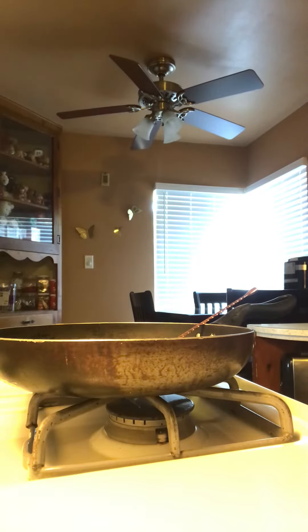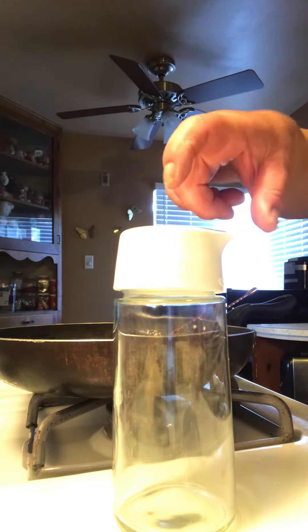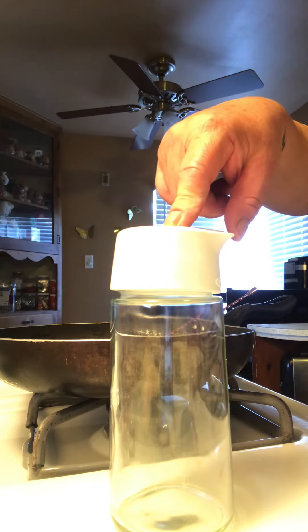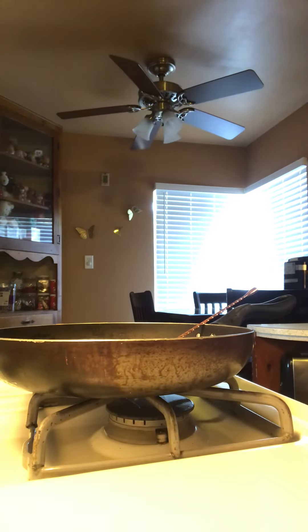Later on I'm gonna make the iced brown sugar with oat milk and shake it. Right now I'm cooling it down, then I'm gonna put it in here to keep it out — I'm not putting it in the refrigerator because I don't want it to crystallize.